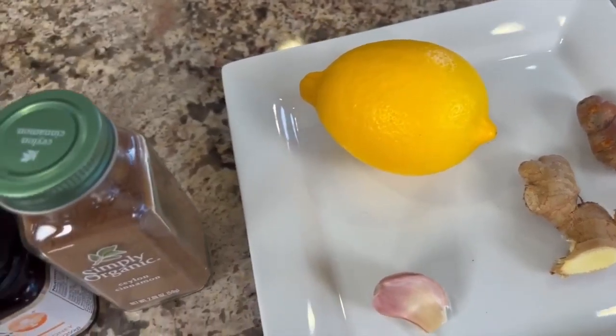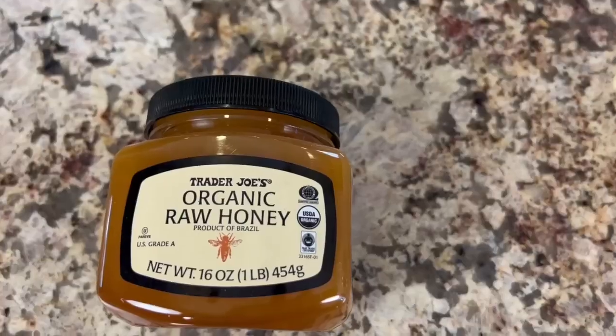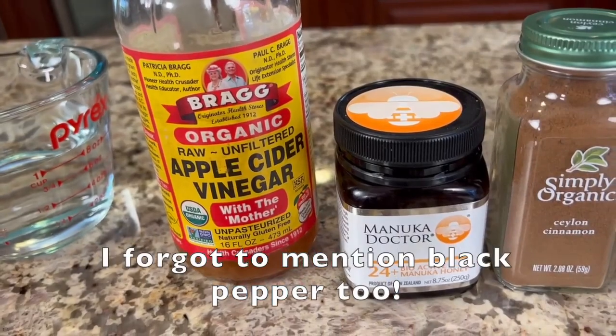We'll need one fresh organic lemon, some cinnamon, and honey. Today I'm using manuka, but any raw unfiltered honey will work. I like to use the least processed so that you have the most nutrition in there — it hasn't been destroyed through heat or anything else. And we'll need some apple cider vinegar; I'm using the one with the mother in it, which has all the nutrition. We'll also need a little water.